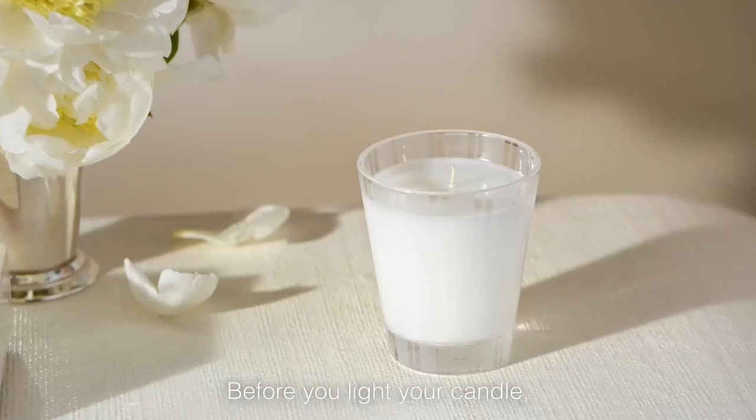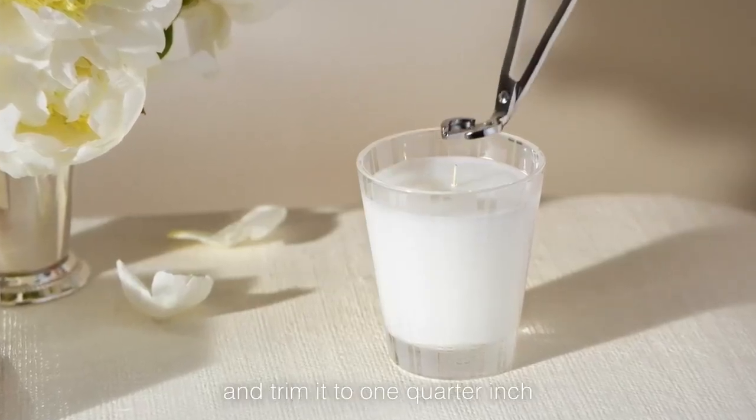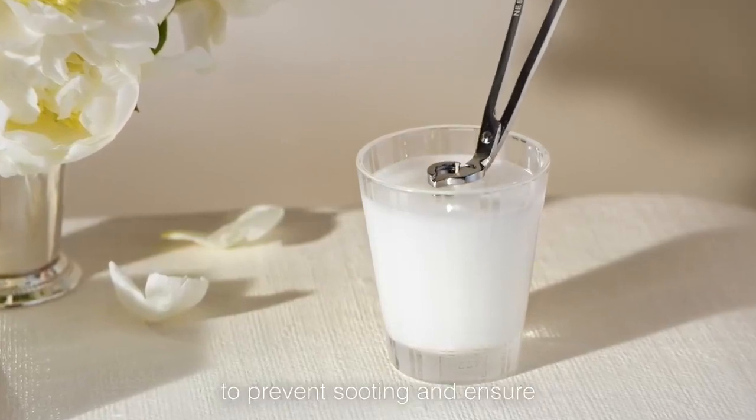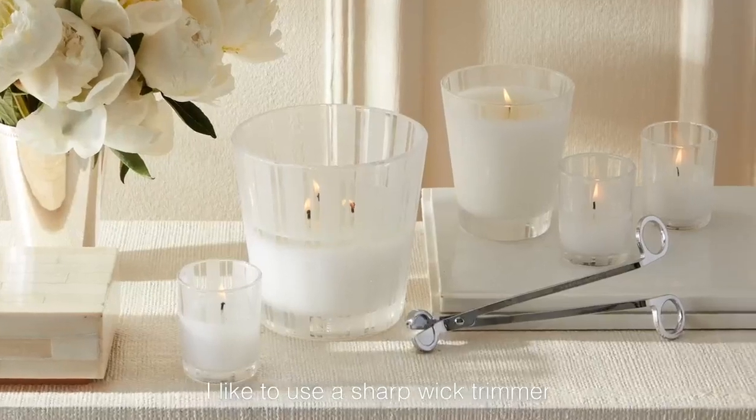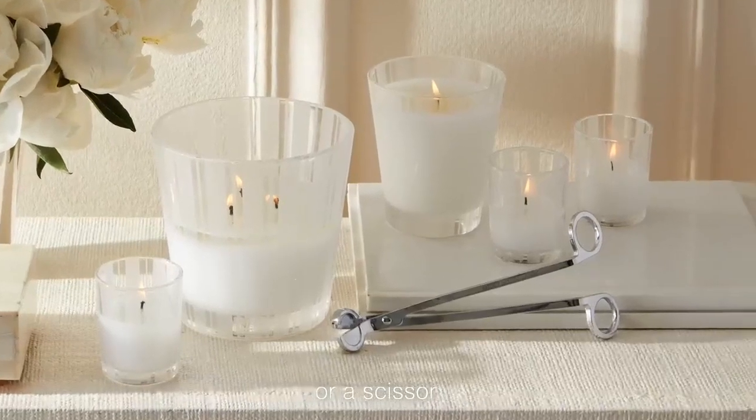Before you light your candle, straighten the wick and trim it to one quarter inch to prevent sooting and ensure a clean and even burn. I like to use a sharp wick trimmer or a scissor.